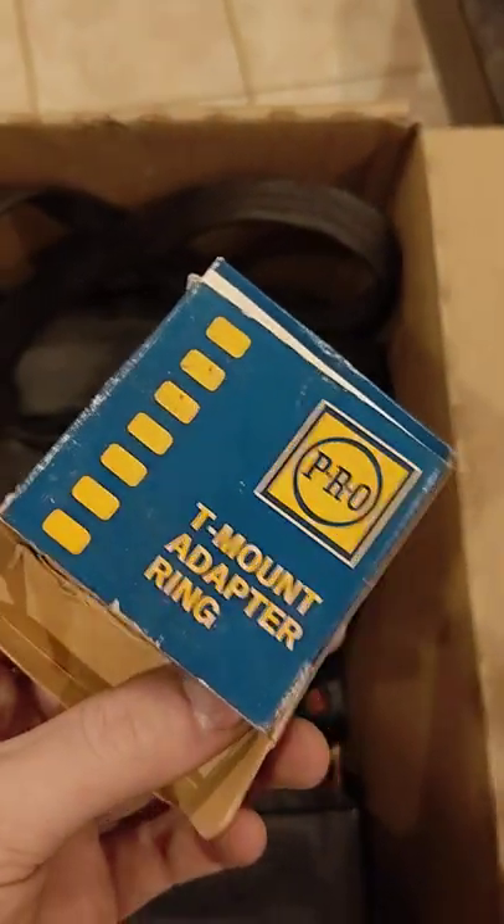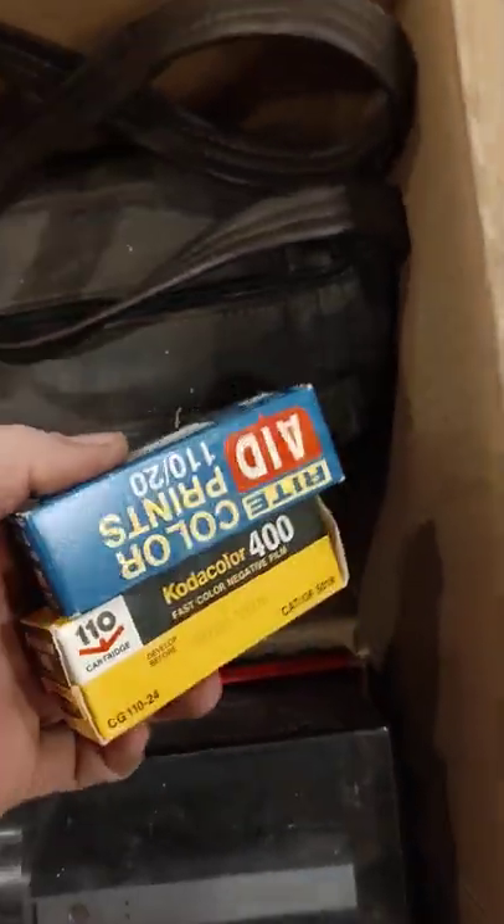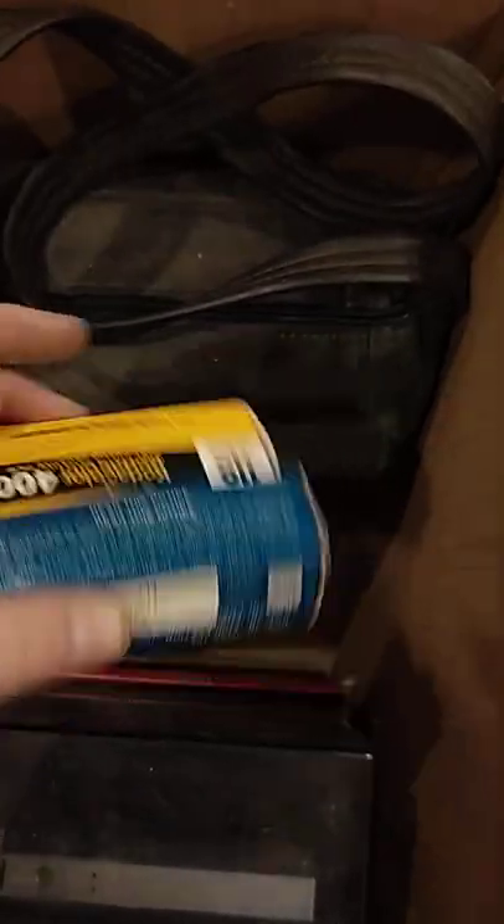This is cool — it's a strap for a Kodak instant camera, still in the little sleeve. I thought that was really neat. There's also some sort of adapter ring — I don't know what it adapts to or from, I'm going to mess with that. And a couple of sealed 110 film cartridges.